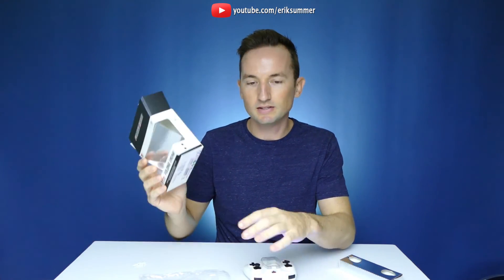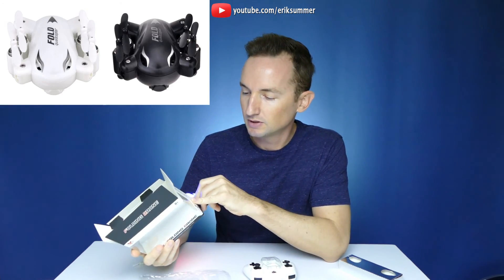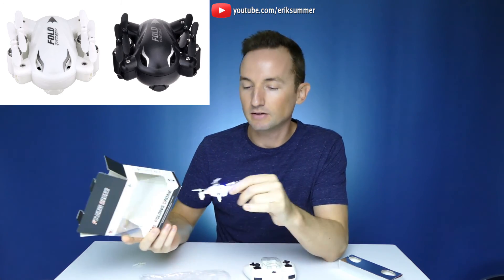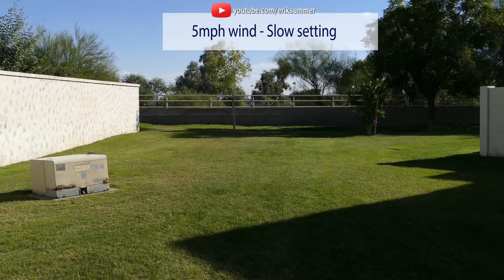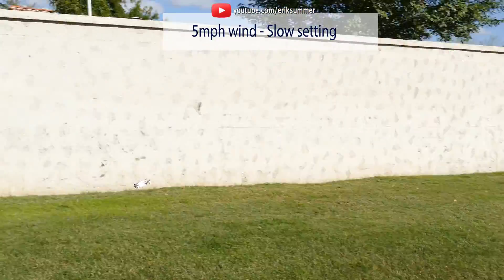It does have a six axis gyro which is very standard for these quadcopters. It can do flips, it has a return home, headless mode, and it comes in either white or black. The X-31 foldable drone handles like a larger quadcopter without the twitchy feeling that a lot of other nano quadcopters have.